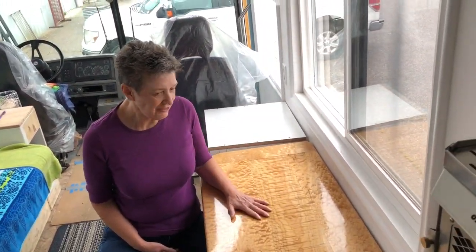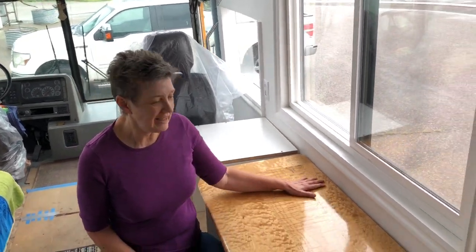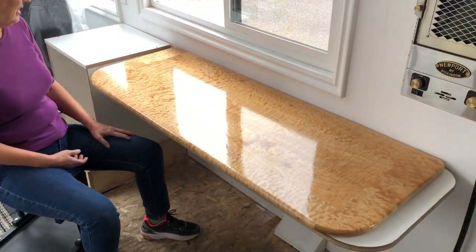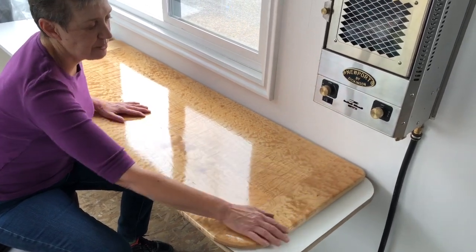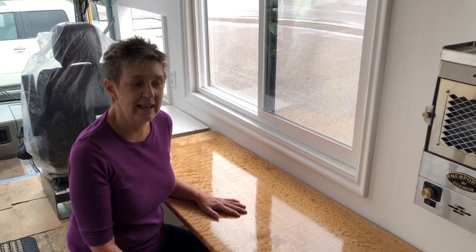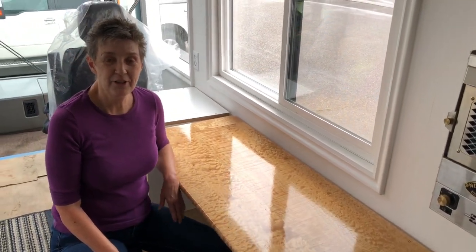We have our table sitting here — we don't have it fastened yet. We want to give it three or four days just to cure out really good, but Randy and I were anxious to see what she looked like in her spot. It is going to look so cool; I can't believe how beautiful this turned out. We did decide to shorten it just a couple of inches to allow room for the hose on our fireplace and not crowd the cabinets too much. Otherwise, the table is completed — we just need a few more days for it to cure, and then Randy will get it mounted in place.